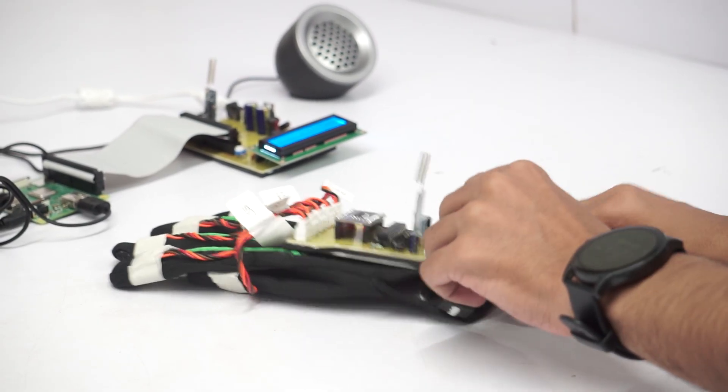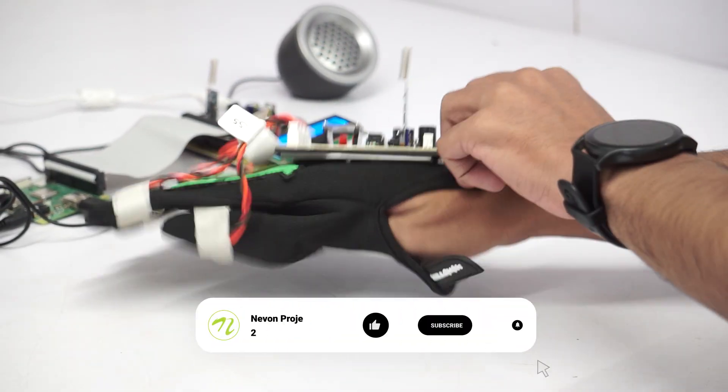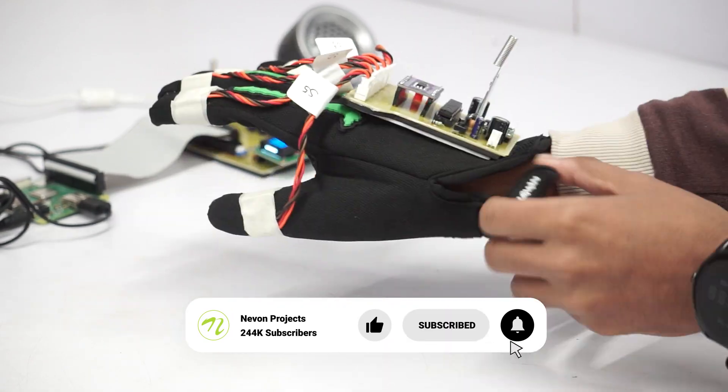First, wear the glove on your right hand. Position your hand horizontally and keep it straight. Do not hold it vertically.